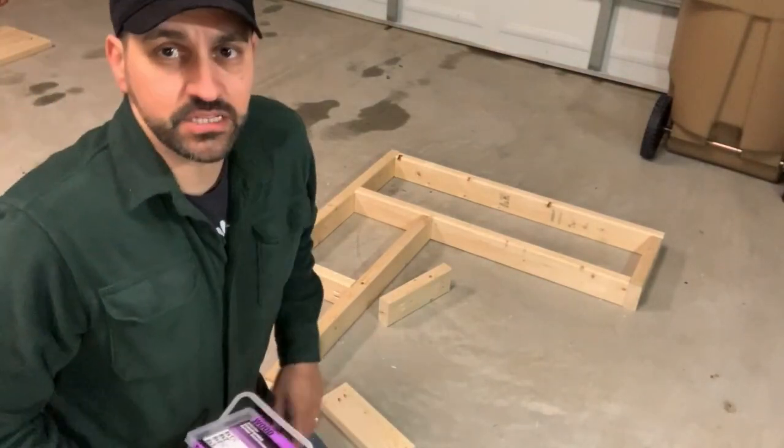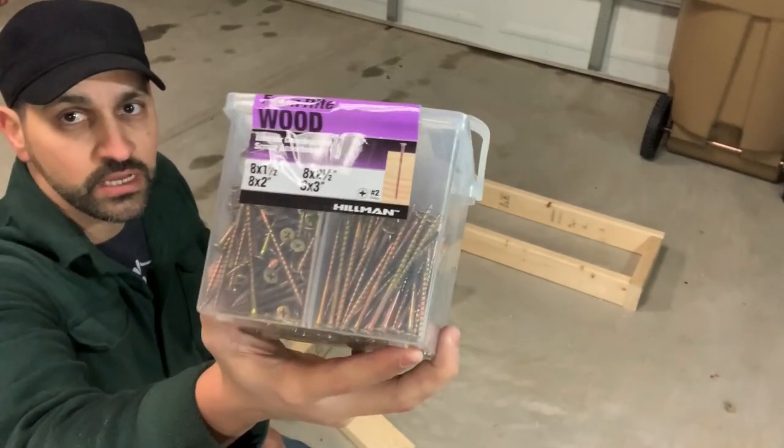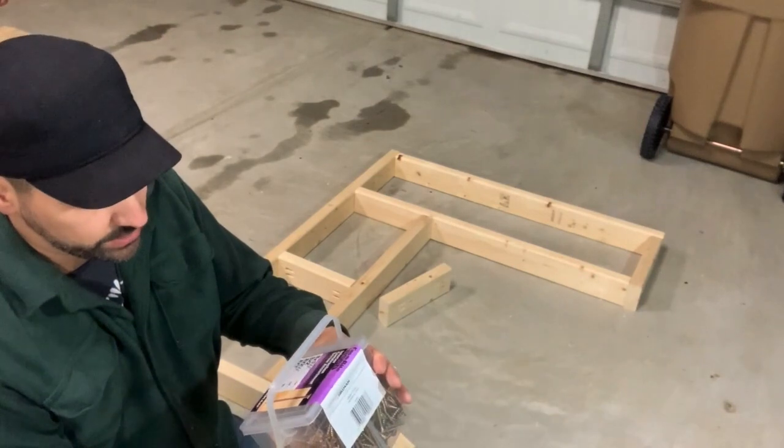Here's another tip guys. I actually purchased this kit of screws and it's awesome. It is all wood screws and there's about a hundred or so in here.